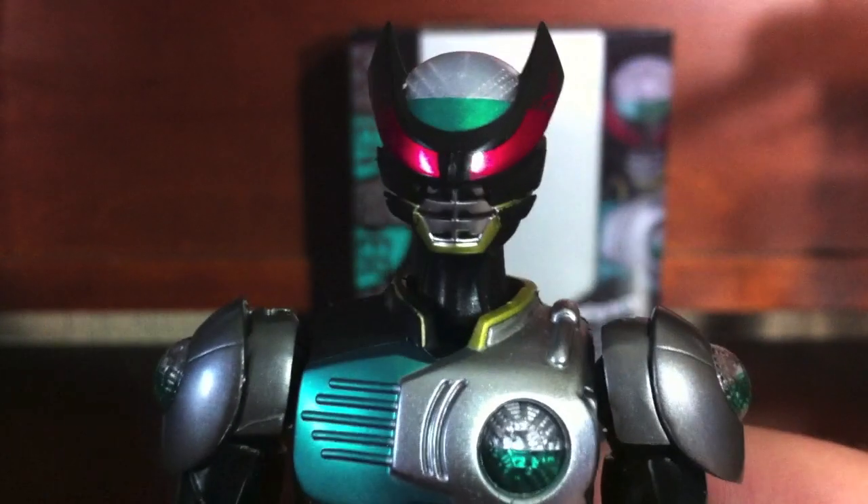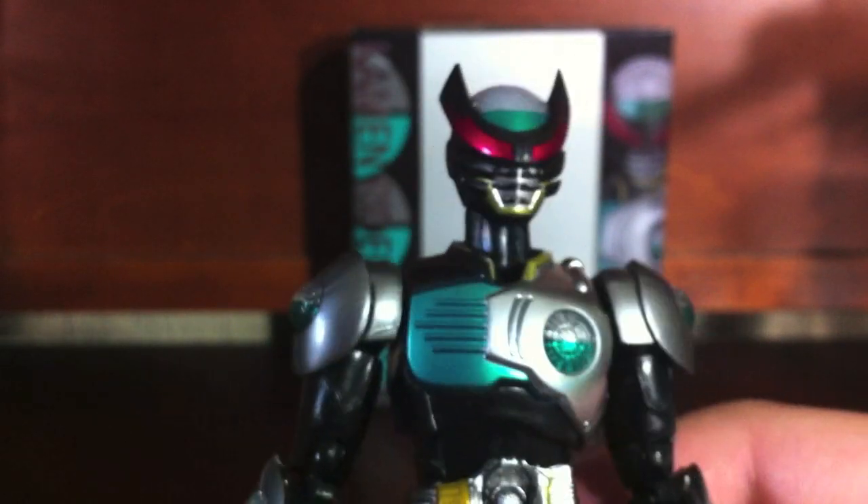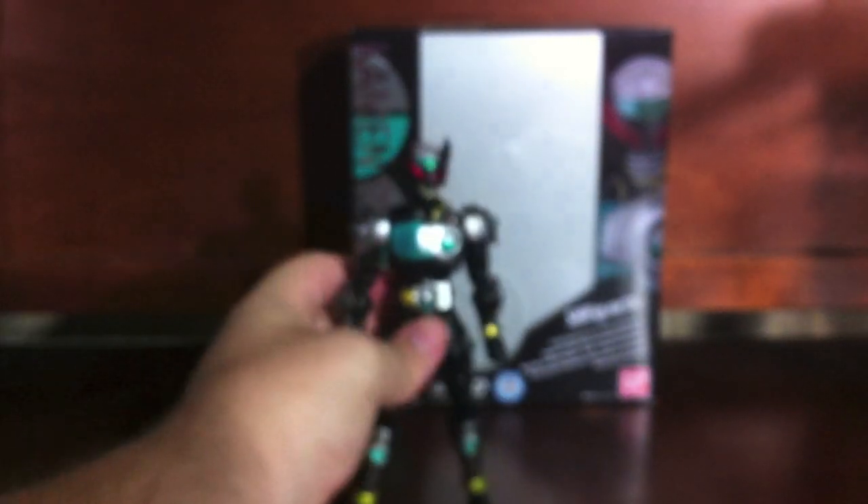As you can see, it adds a whole lot to his character. I really like that head myself.